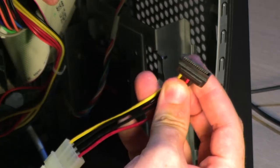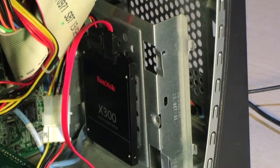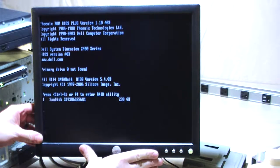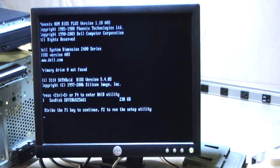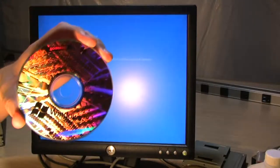I'll plug the power in and the data cable in, and at this point we pretty much have a machine together. Powering it on — we know the video card works because we're getting video, and the SATA controller works because it sees the hard drive. I need to hit F1 to continue — there must be some configuration I don't understand on that card. Looks like there's a Windows 10 recovery partition on there.